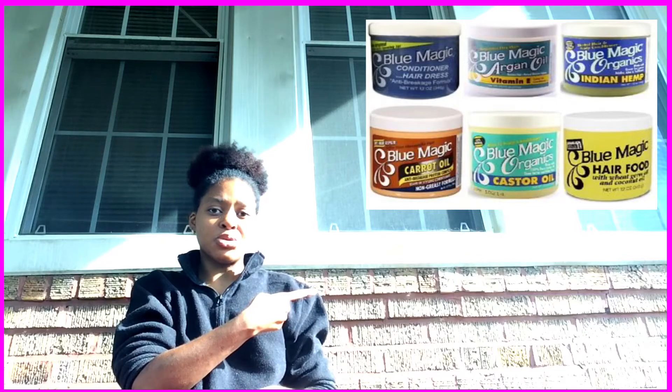You'll probably see a pop-up of the Blue Magic over here. It is for all hair types and works very well — even if you are Caucasian you can put it in your hair, but a lot of Caucasians don't use it because their hair gets greasy very quickly. African-American hair is very thick and mostly coarse, and with my very coarse hair the Blue Magic hair grease makes it soft — it works super well and I'm so happy about it.